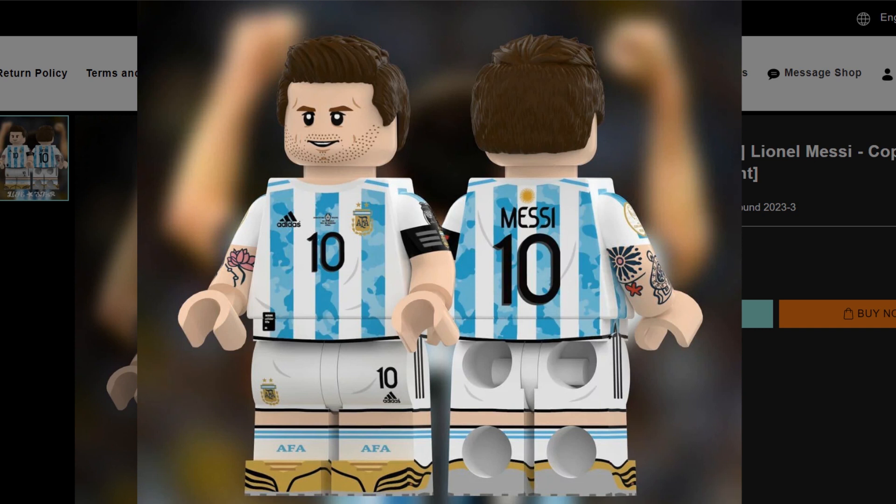The minifigure has Messi's signature tattoos on his arms, and it will be printed pretty much on all sides — it even looks like the inside of the leg is printed as well. For your information, this is a render and the minifigure is not expected to ship until March 2023.